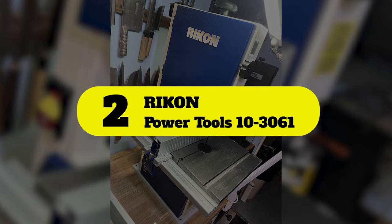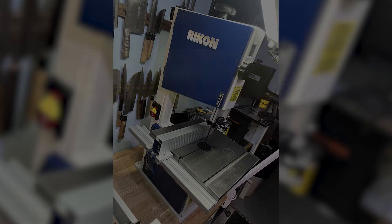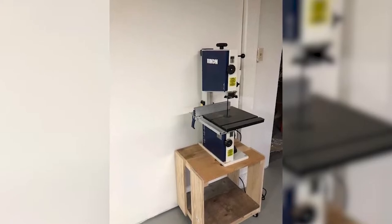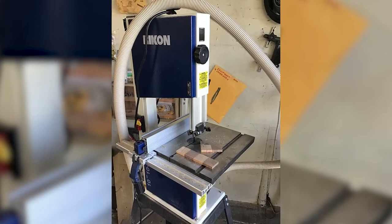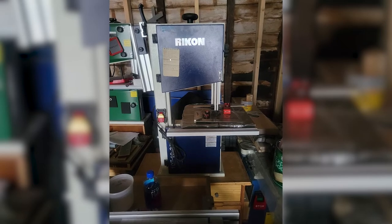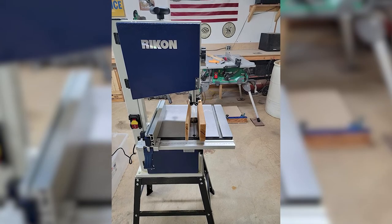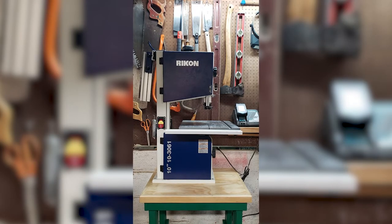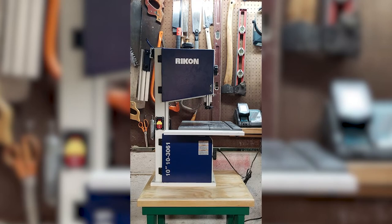Number 2: Rikon Power Tools 10-3061. The Rikon 10-Inch Deluxe Bandsaw is more lightweight and affordable than most other resawing bandsaws. It features a 10-inch saw and does not take up too much space. It is quite small, making it ideal for small workshops. With a half-HP motor, it is pretty powerful for such a small bandsaw.